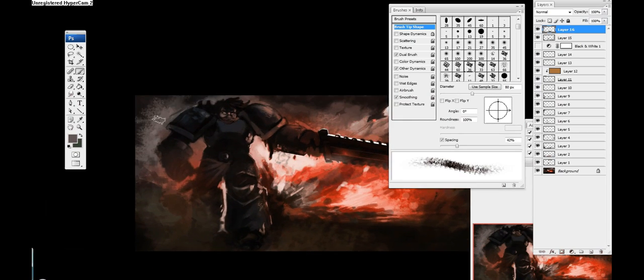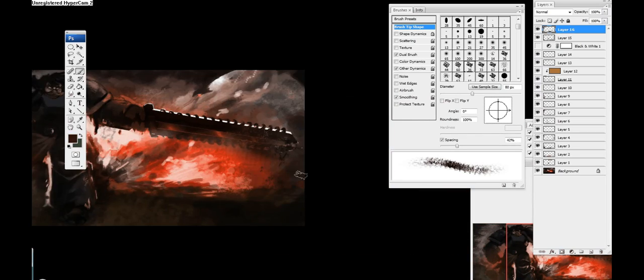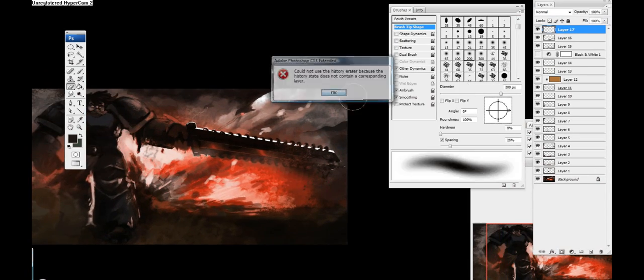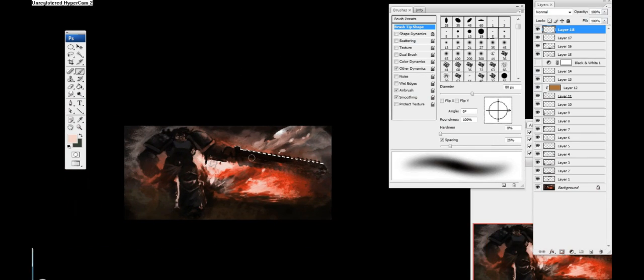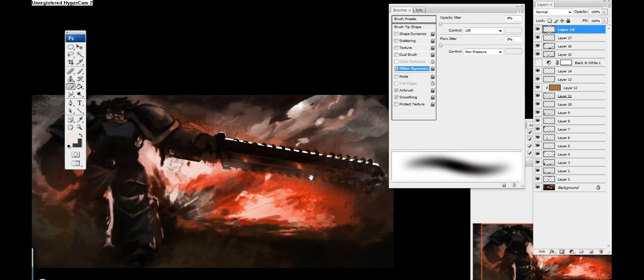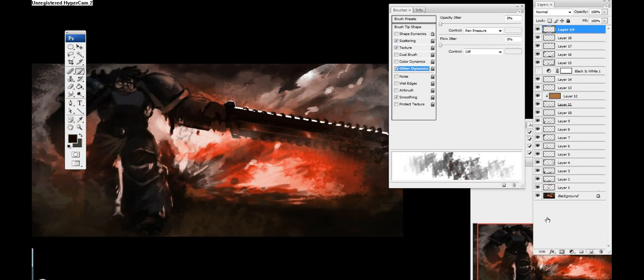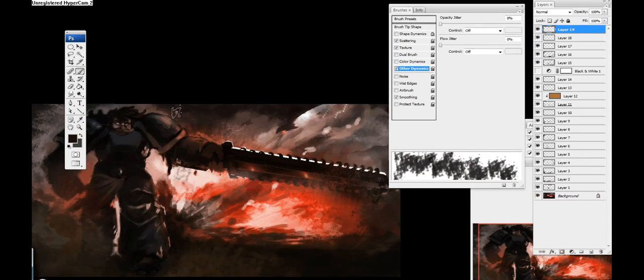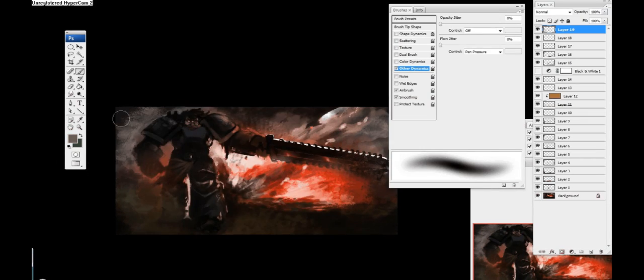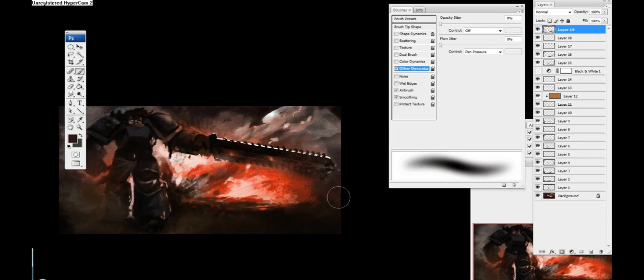Now I'm going in with the chalk brush, my favorite brush in Photoshop, and just touching it up. I used the marquee tool and created a small little mountain range in the back just to give the feel of more distance. I felt like the sword was a little too close to the moon in the back — they felt like they were on the same plane. Adding those mountains kind of tricks the eye to make it seem like the moon was more in the distance.